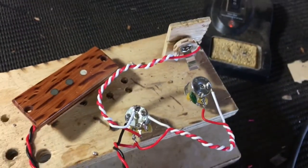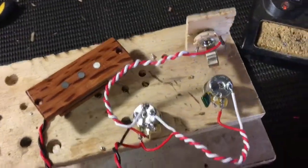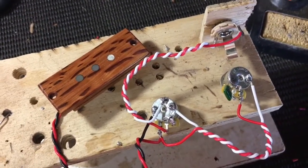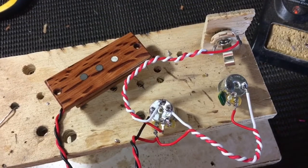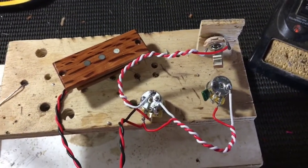The one thing that's missing at the moment is an earth wire — that'll be the last thing we solder. It's going to get soldered to the volume pot, then lead up through the tenon and onto the underside of the steel bridge, and that'll earth the strings.